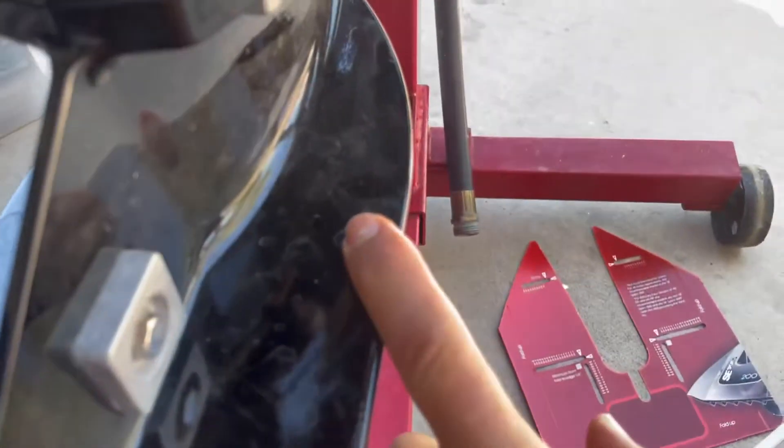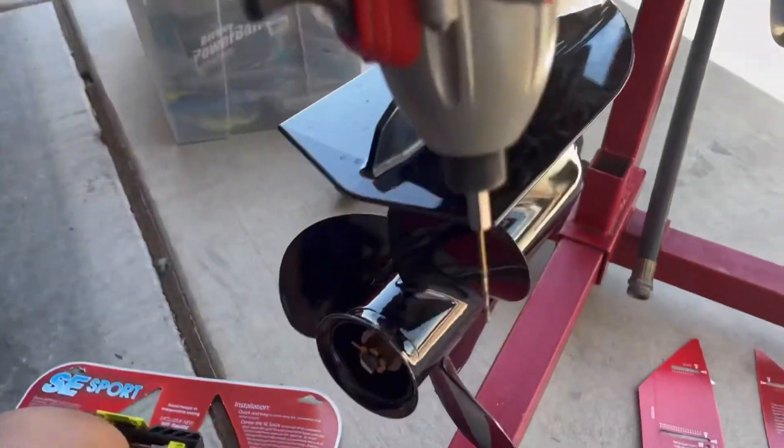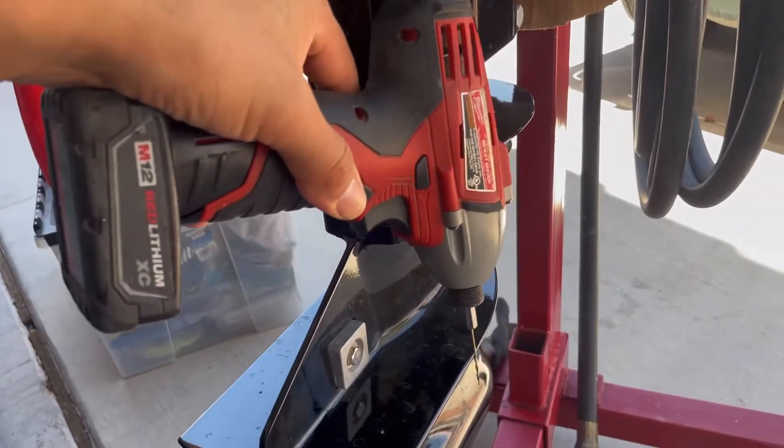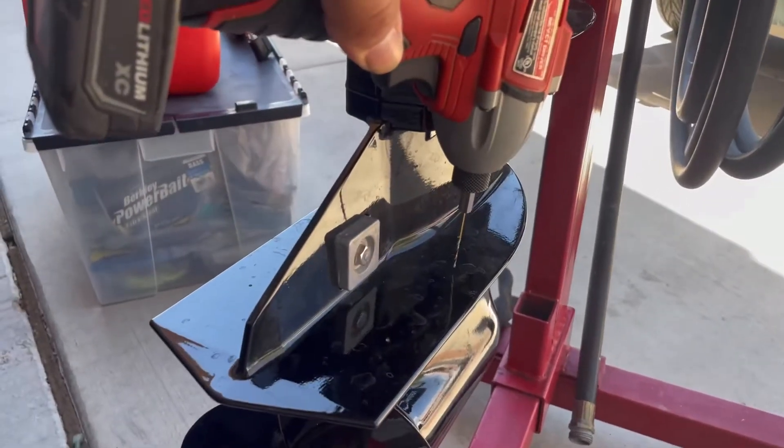I drilled that hole there — you can't really see it — and I drilled another hole here. I couldn't get to the other holes back here, luckily, because I'm using my little M12 drill, my small one. But it still doesn't clear enough to get in there to drill these holes square, or straight down I guess you'd call it.